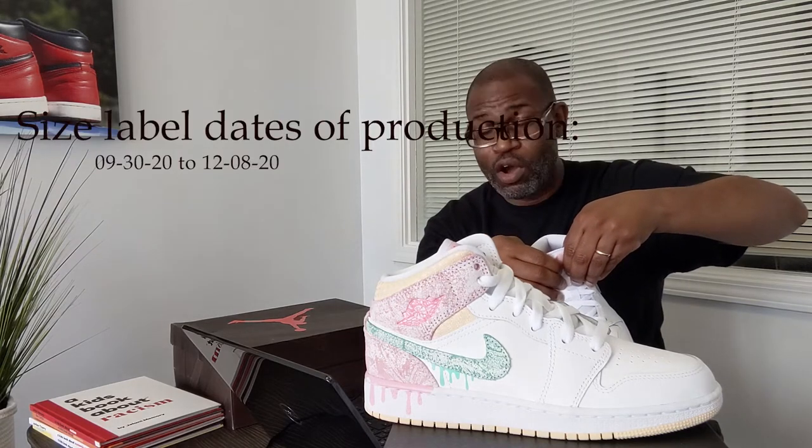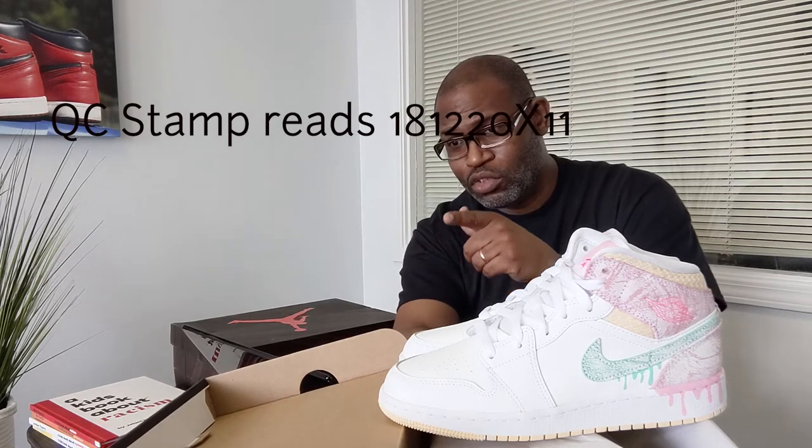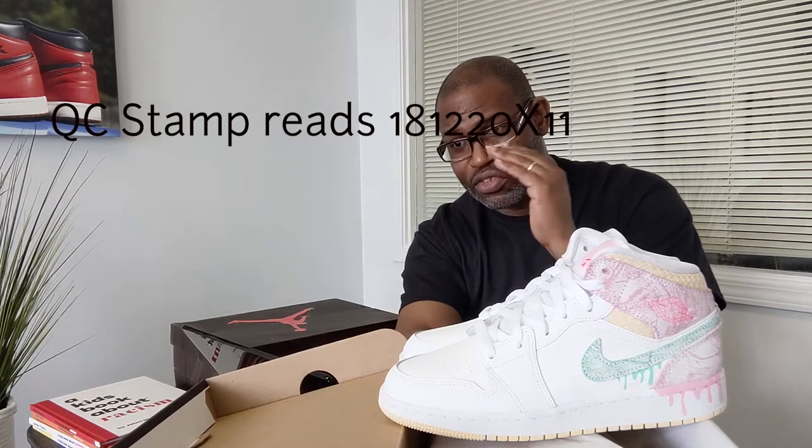The dates of production are 09-30-20 and 12-08-20. Once I get that 12-08-20, I always go inside and look at the date stamp. It's got a QC stamp — no QC sticker. QC stamp reads 18-12-20 X-11.